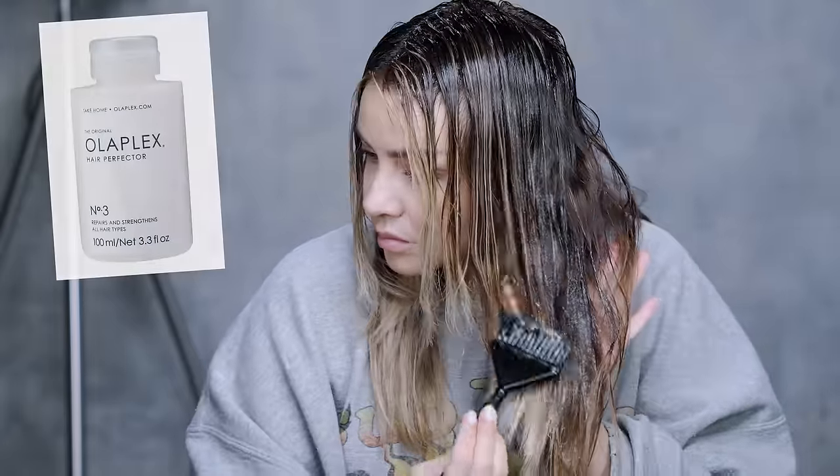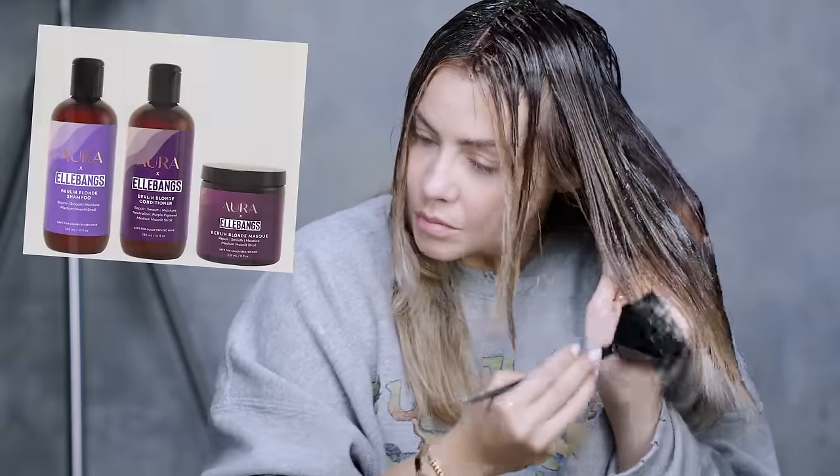Once I've got the toner applied to my mid sections, I process for 15 to 20 minutes, then I'm going to rinse this out. Then I'm going to do an Olaplex number three treatment on my hair, leave it on for 10 minutes, and then follow with my normal shampoo and conditioner routine.